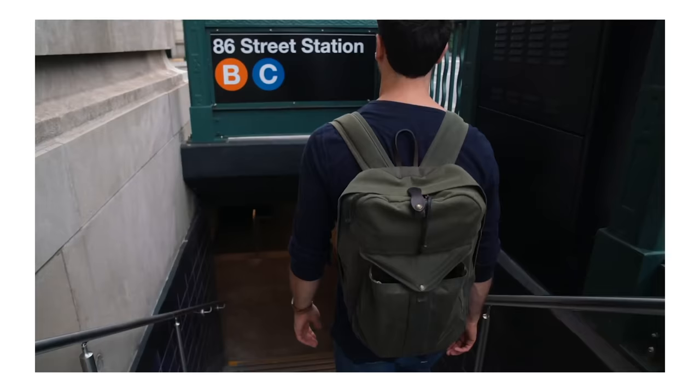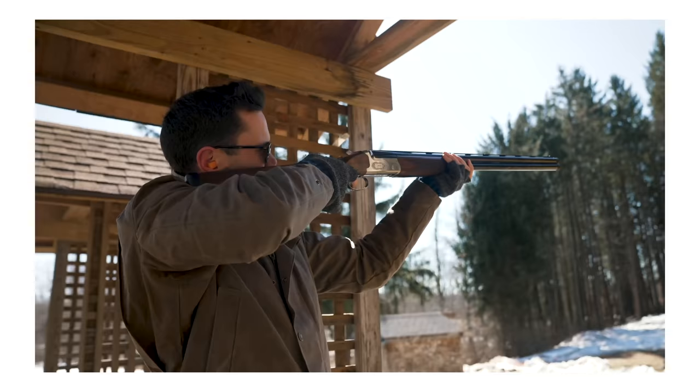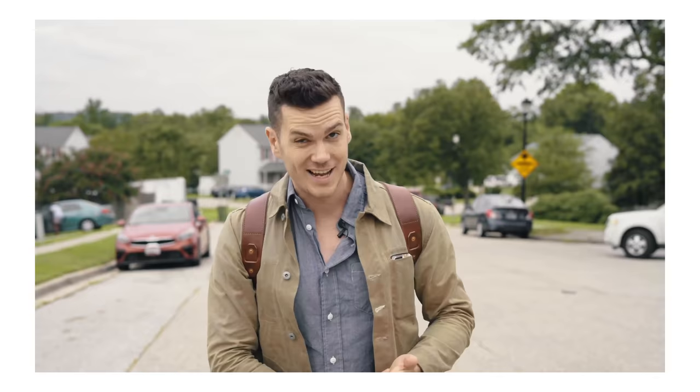Why wax canvas first of all? Well, if you're new here, I'd love it if you could hit the subscribe button — it takes no time and it really means a lot to the channel. Wax canvas is basically how we used to make waterproof bags. In the days before nylon and Gore-Tex, we used cotton — usually canvas, a very dense tightly woven fabric that we measure in ounces per square yard.